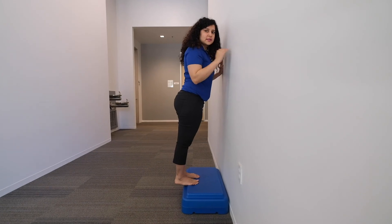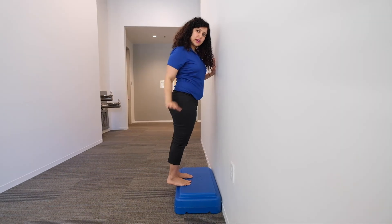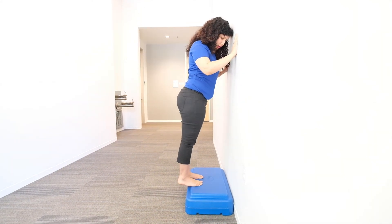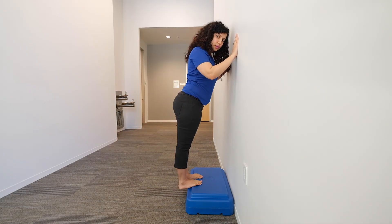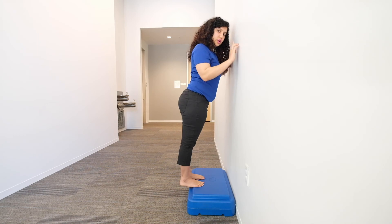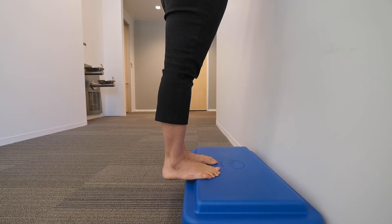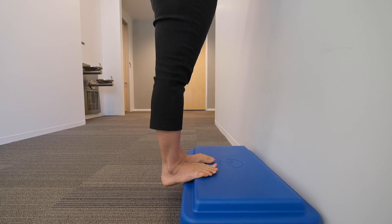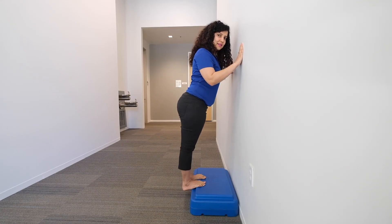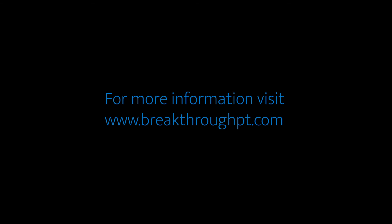The third exercise is a combination of eccentric and isometric hold. Eccentric means you're going down towards gravity and slowly controlling the lowering. Start here, count to 4 as you lower — 1, 2, 3, 4 — until your feet are parallel to the floor. You don't want to go all the way up. Start here, go 1, 2, 3, 4, come back to parallel, hold, then slowly go back down. Come up and hold. You can do it!